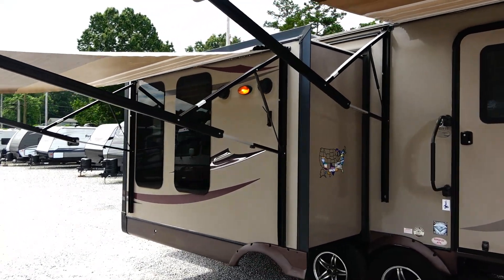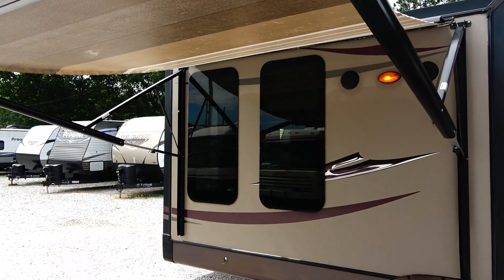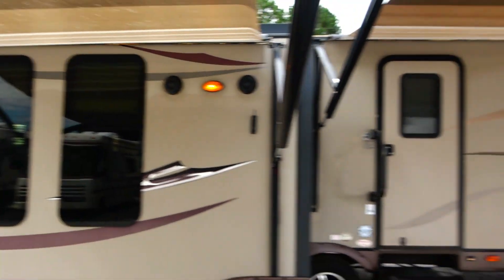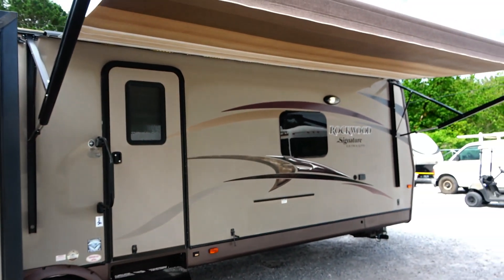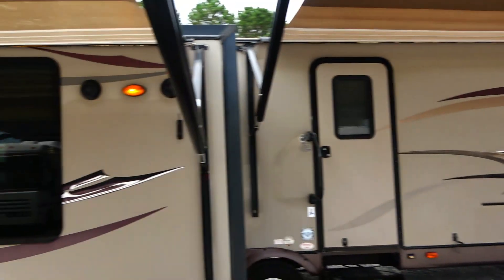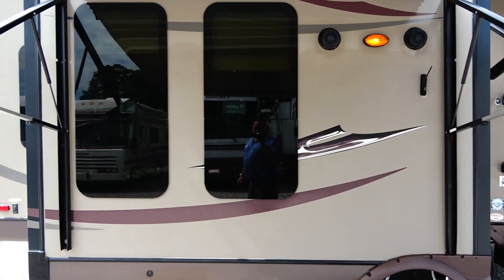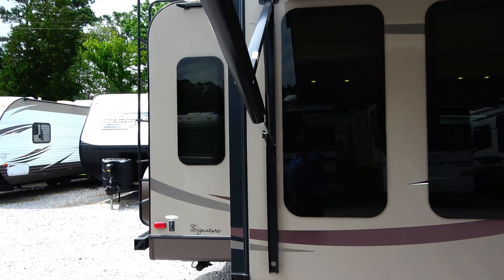Just a really nice camper, probably one of the nicer ones we've reviewed before. Got the frameless windows, so less maintenance involved there. Got the LED light strips under both awnings. Outside speakers.